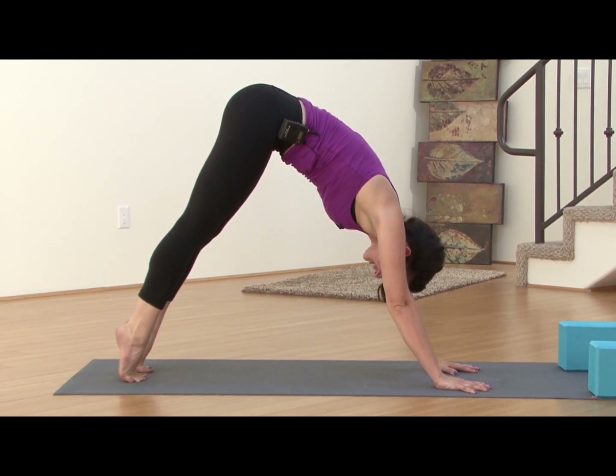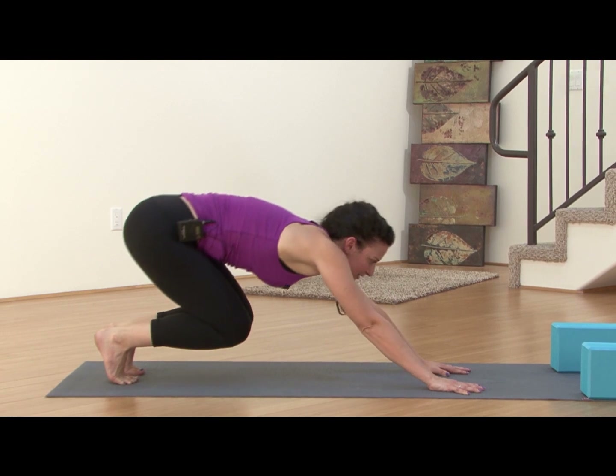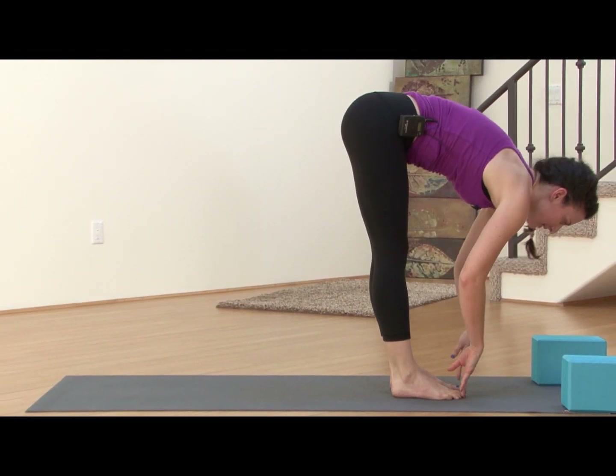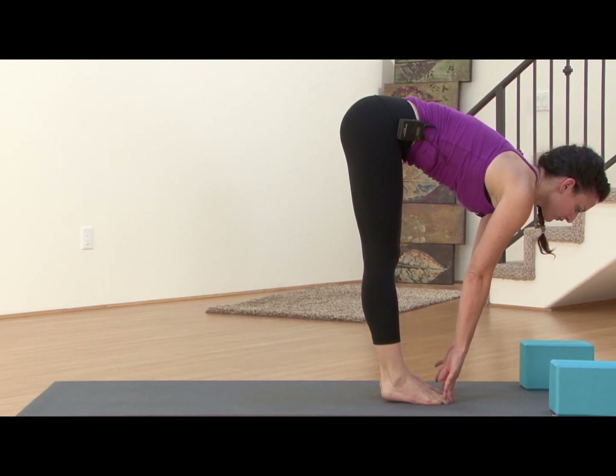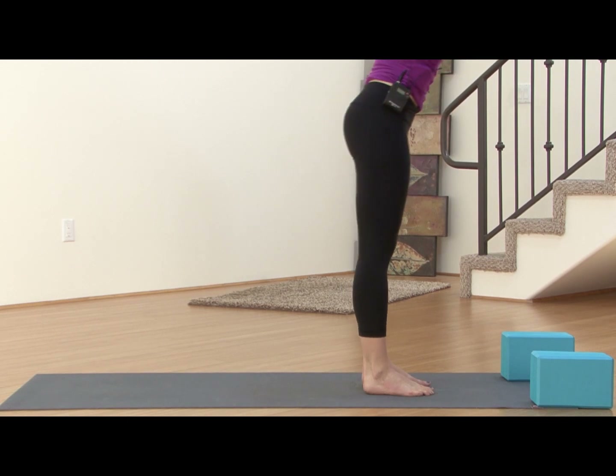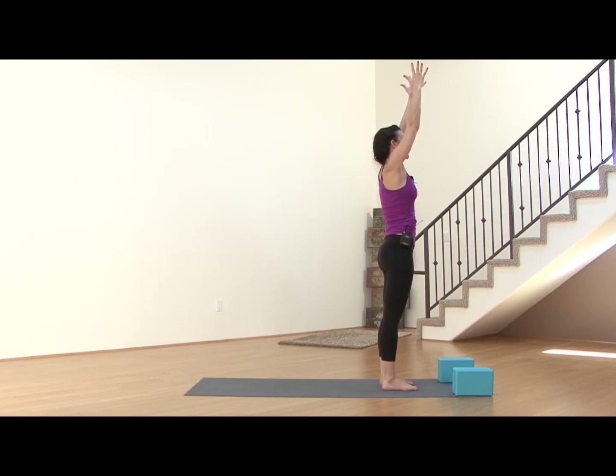Inhale, come up high onto the balls of the feet, bend the knees, look forward, step or hop to the front of the mat. Inhale flat back. Exhale, release. Inhale, arms all the way up to the sky. Exhale, hands come to the heart. One deep breath here, inhaling through the nose. Exhale, sigh.